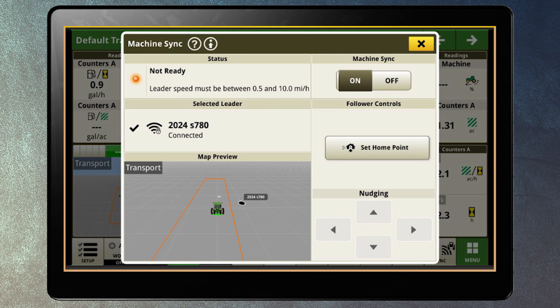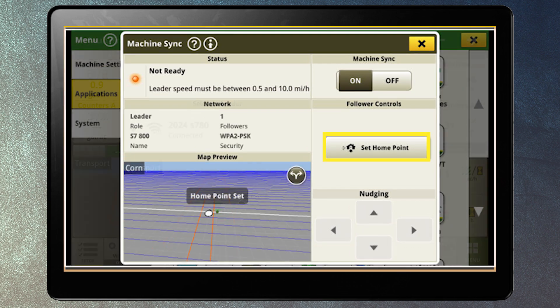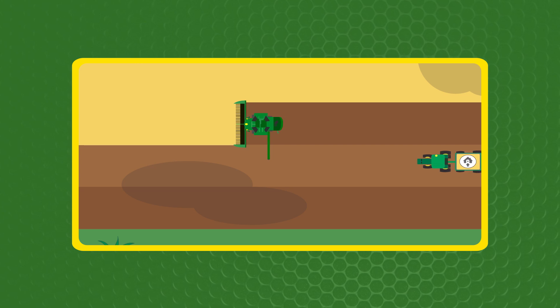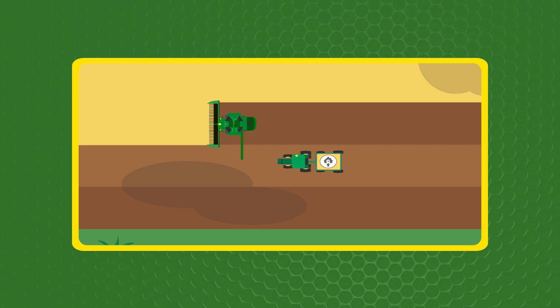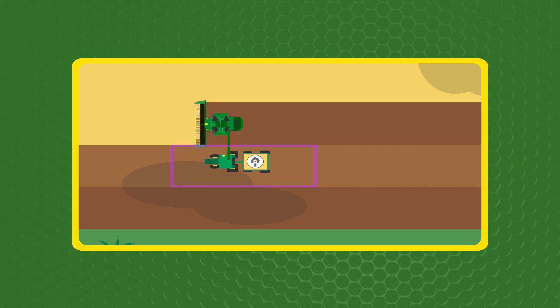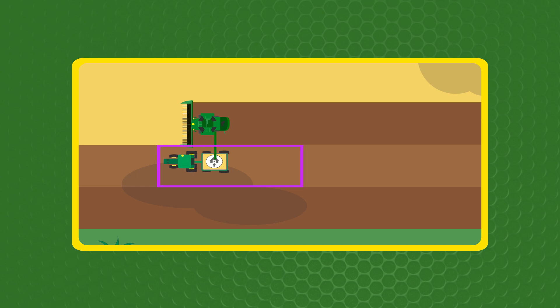At the desired point in the cart to begin unloading, set a home point from the display of the Combine — typically this is in the center of the grain cart. Once properly configured, an operation zone will appear on the display of both the leader and follower.